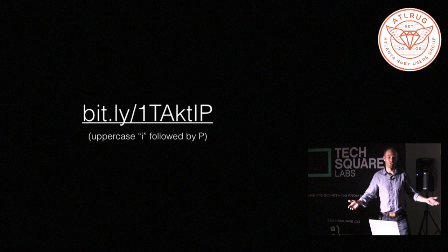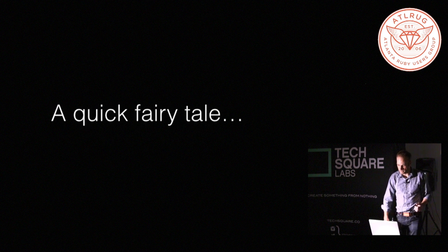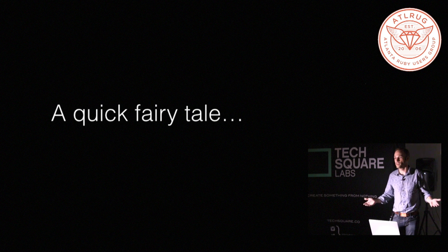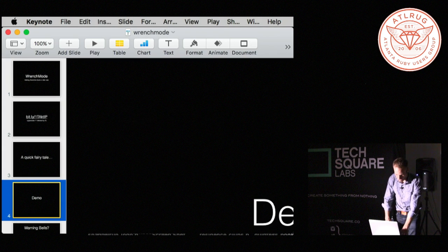People are getting 500 errors or 502 proxy stuff, and you look terrible, and this is on your big day. So you want to have some way to make things look nice. If you're on Heroku, you can do Heroku maintenance mode, which looks terrible. And if you're not on Heroku, if you're on AWS or something like that, enjoy your 500s. So that's why I made wrench mode.